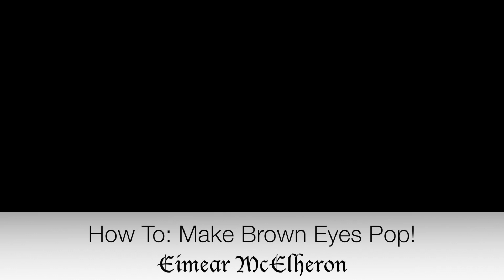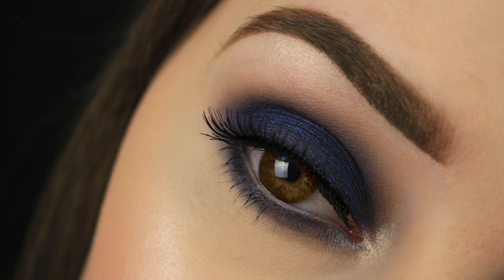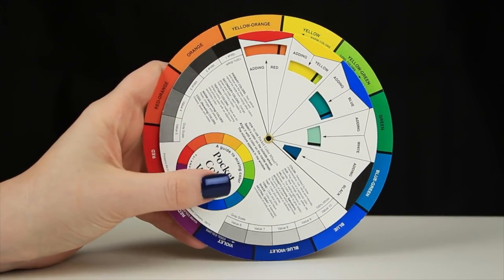Hey everyone, I'm back again today with another video on how to pick eyeshadow shades that suit your eye colour. I'm doing a look for brown eyes today and this video is a little different to previous ones in the colour series. Now I'm not an expert on colour theory, I'm not going to pretend to know about it. I'm just going to talk you through my way of looking at it from what I've gathered over the years.